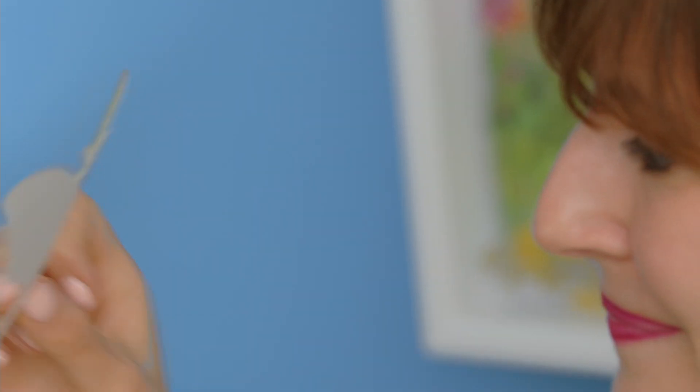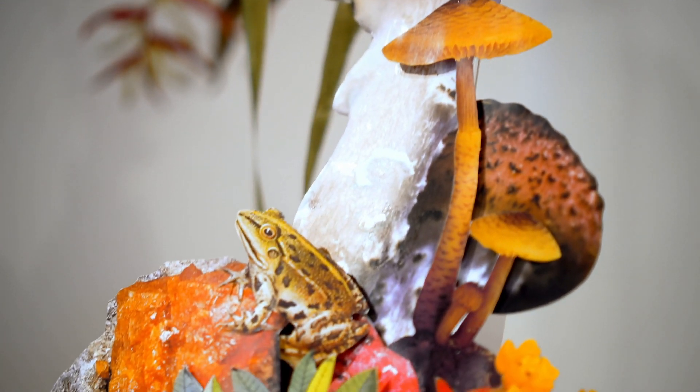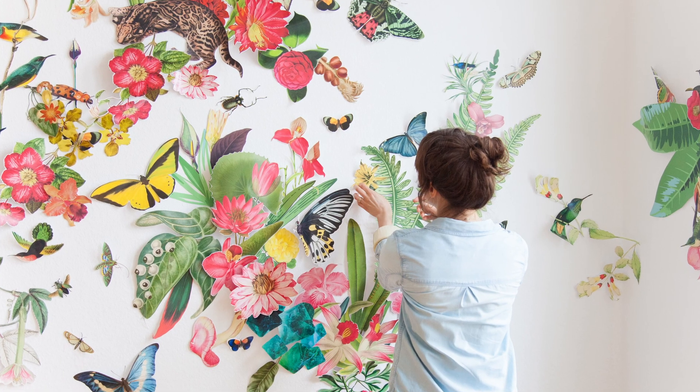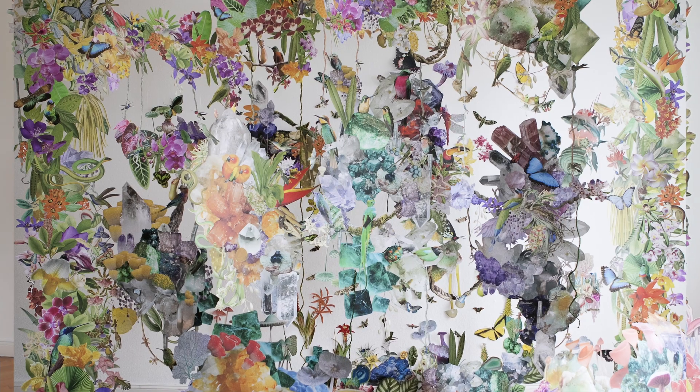The collage process allows me to be free and find new compositions every time. Whether it's three-dimensional or 2D, I can bring any space to life. Mixing hundreds of unique elements into harmonious compositions is a wonderful and meditative process that I'm really happy to share with you.